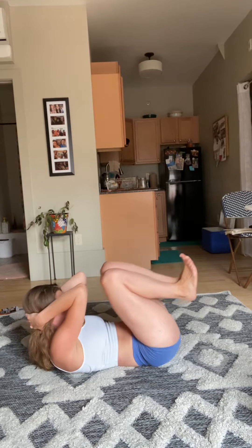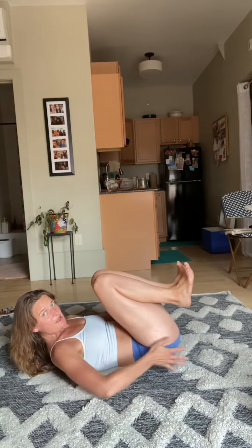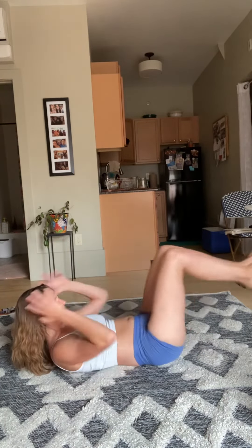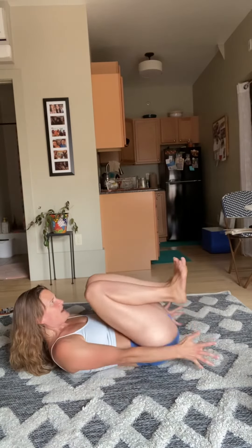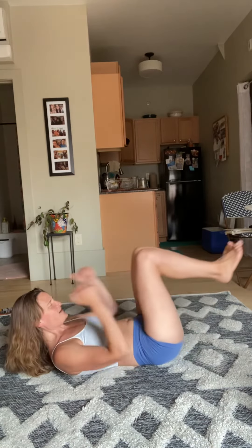Both knees to elbows, chin in towards your chest, then reach and extend — pull hands back beyond the hips like you're pressing the wall away. We go for eight, seven, six, for five, for four, for three, for two, and one.